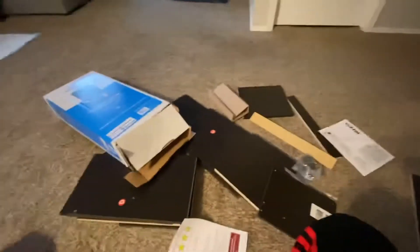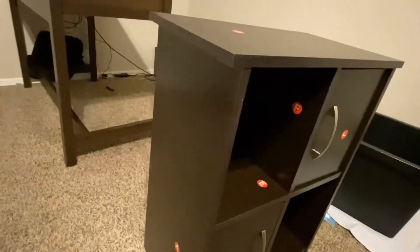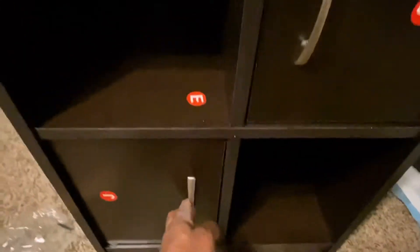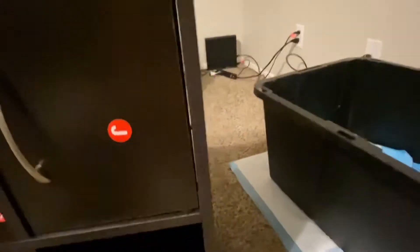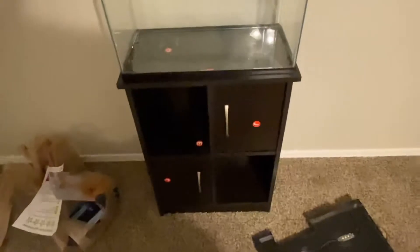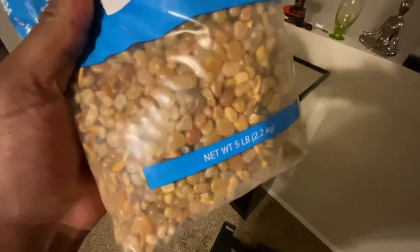Second floor 10-gallon tank — long time coming. I didn't feel like putting these feet on, but let me just do it the right way. I'll take the stickers off later. I decided to go with this color, no different from the other tank.